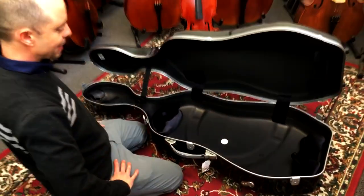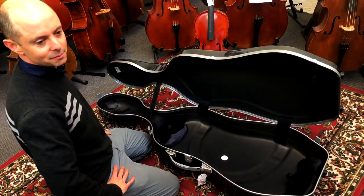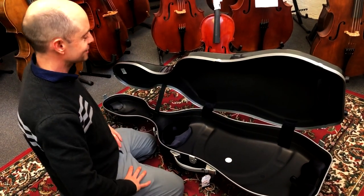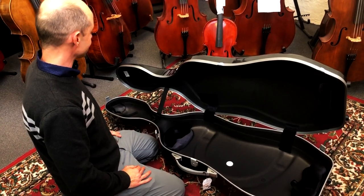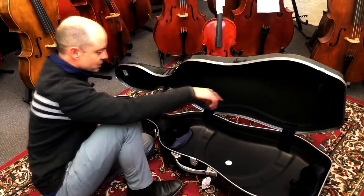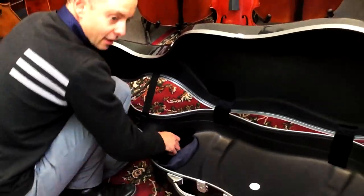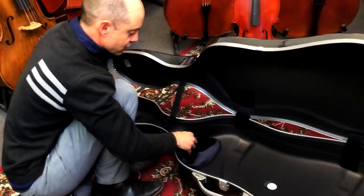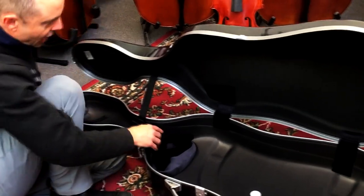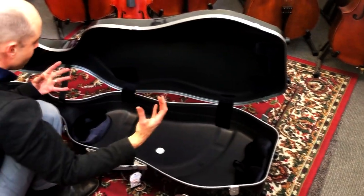As with most BAM cases, it's fairly simple inside. People sometimes open them up and are disappointed with the simplicity — they expect bells and whistles and fireworks, a party going on inside. But the BAM high-tech models have a three-point holding system: the end of the cello is held here, the other end is held here, and it has this bit that comes out so you can move it along depending on the size of your full cello, because different full-size cellos can be very slightly different lengths. Then it's held up here on top of the saddle and tailpiece — those three bits hold it in place.